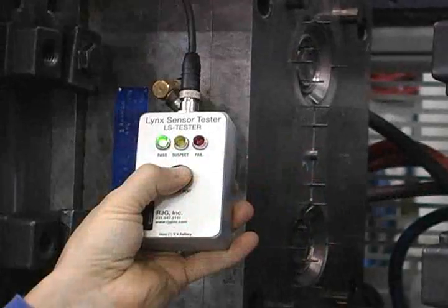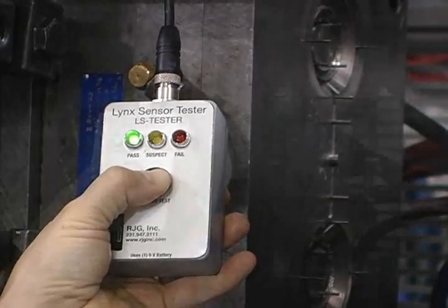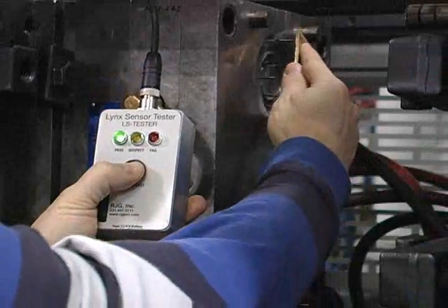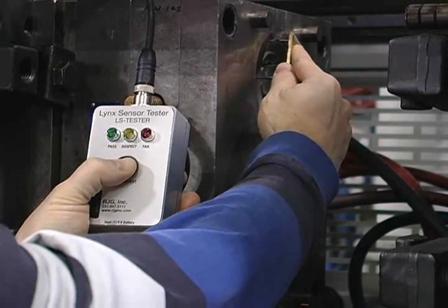With the sensor properly installed in the mold, a solid green light goes on when the button is pressed. When the ejector pin is loaded, the green light begins to blink, indicating the sensor is reading the load.